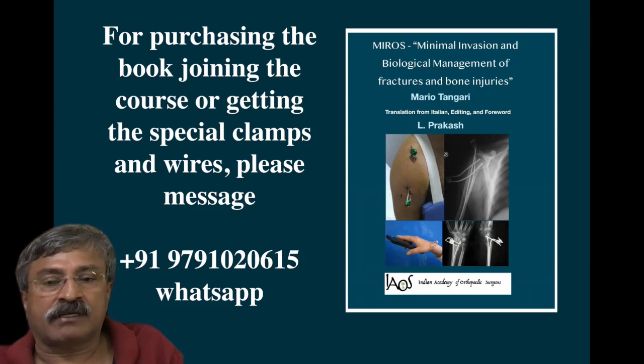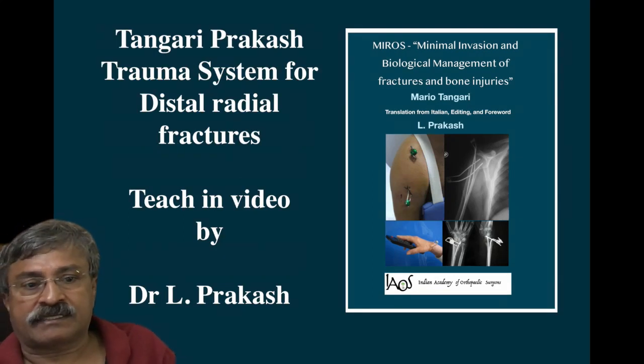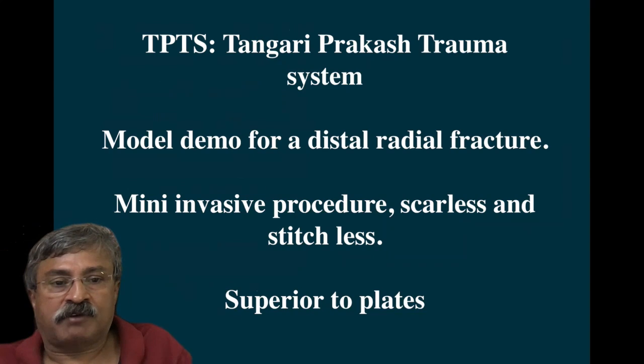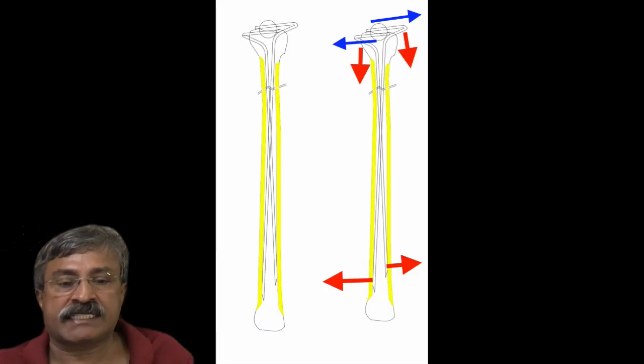If you want to purchase the book or join a course to learn about MIRAS or TPTS, please WhatsApp the number given previously. Thank you very much for your kind attention towards the Tangari-Prakash trauma system video demonstration of a distal radial fracture.